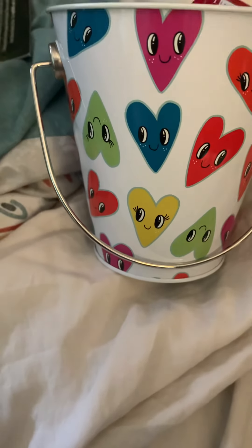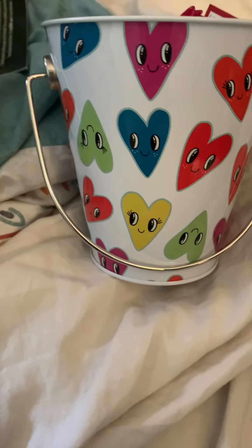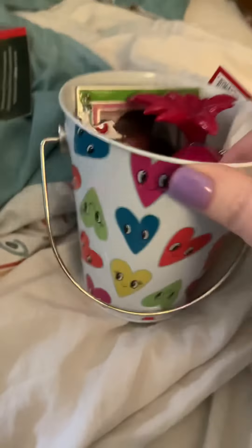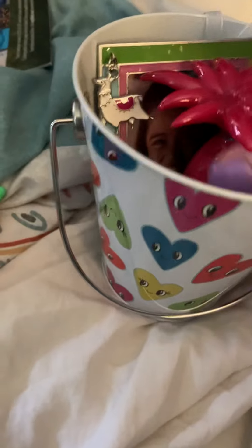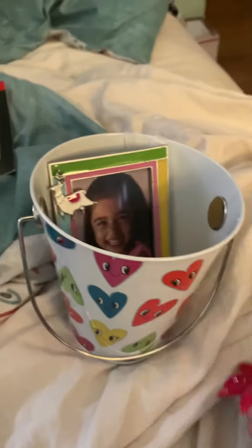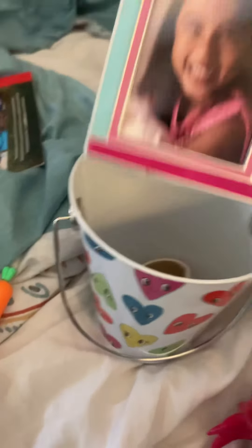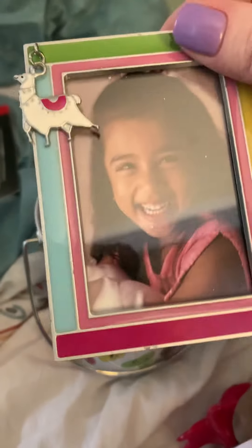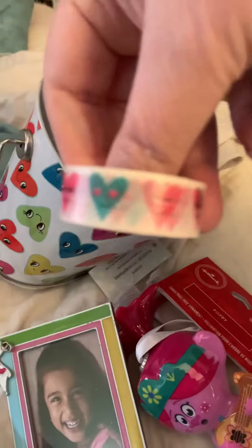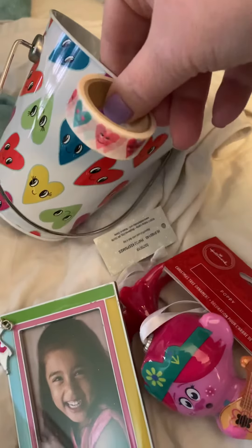I still haven't put all of it together, but these are really cute. I've put one of these in there — just a couple of ideas to show you. I put this frame in there, and some washi that kind of matches that.